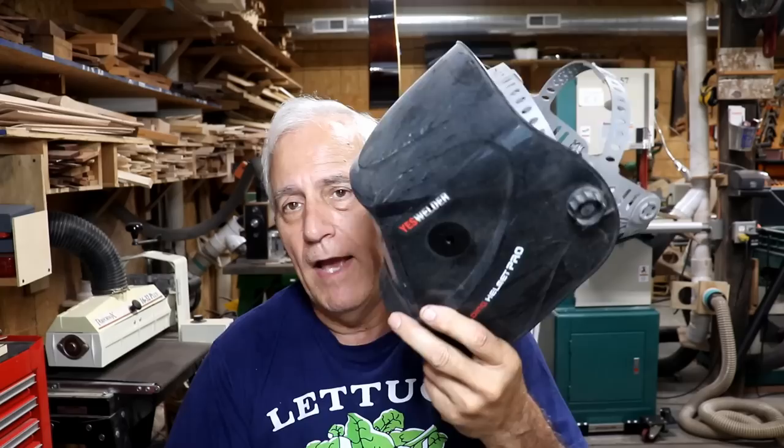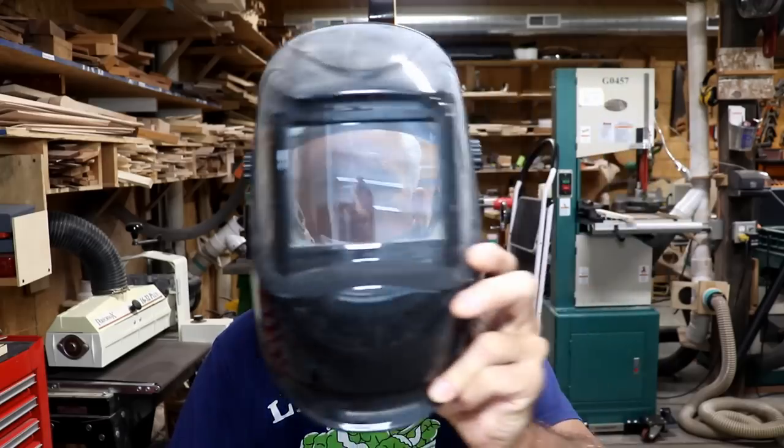I bought this inexpensive auto-darkening helmet and it worked absolutely great — clarity, everything was perfect on it — but it quit working after just a few uses. I know most of you would send it back, but I don't have time for that. It's more trouble to box it up and send it back than to just either eat it and throw it away or repair it.